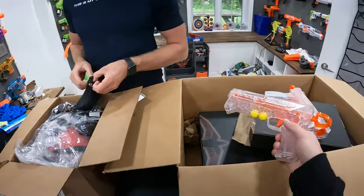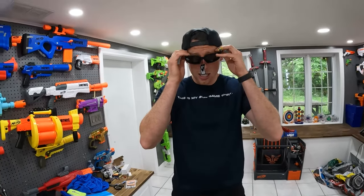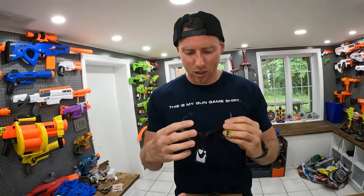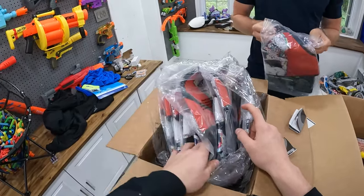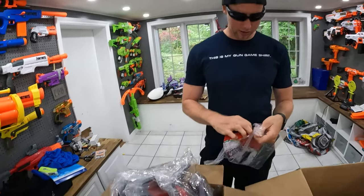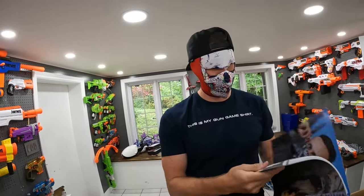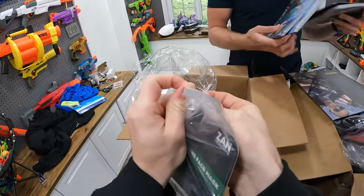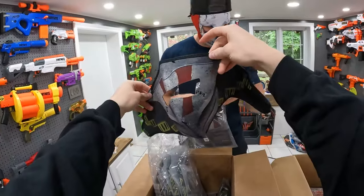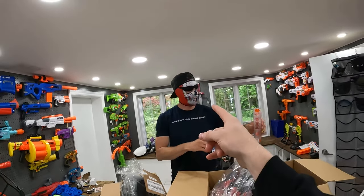They sent a whole bunch of safety goggles and stuff — thought these would be good for our bad guys. Oh yeah, you're looking real bad right now. Full protective gear. We usually use the Deadpool masks for a lot of our bad guys and now we got these — they're sweet. These are from the same company, Zenheadgear. Big shout out to them for sending me all these. You look really cool right now. You look way too cool.